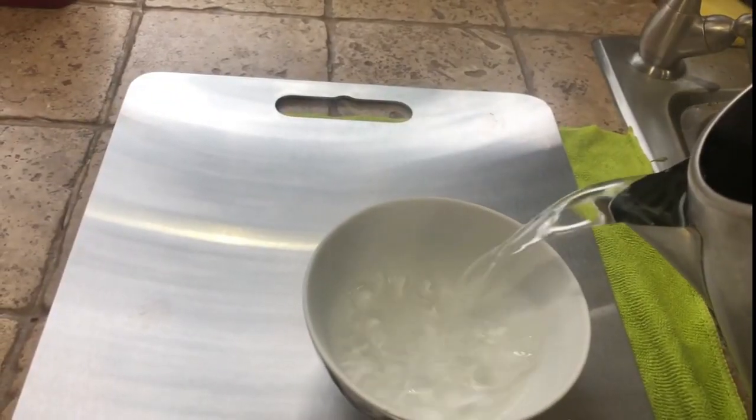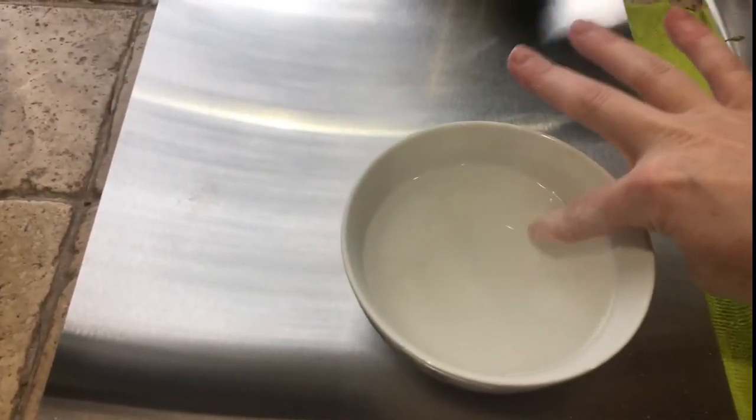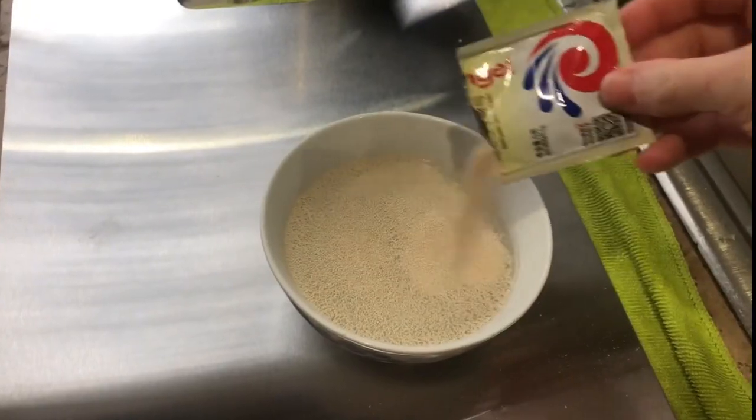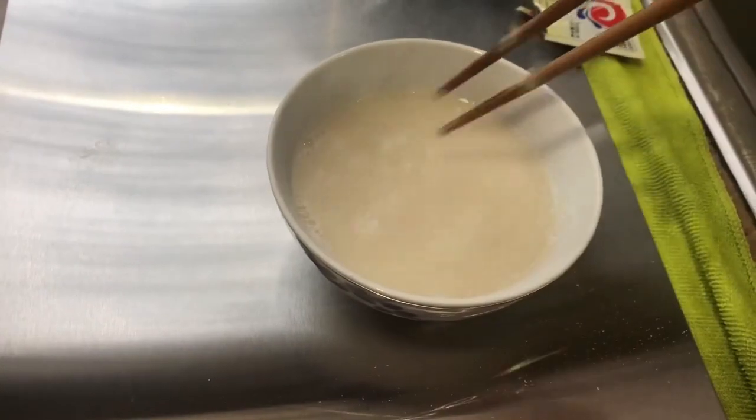Let's grab a bowl and go ahead and prepare our warm to hot water for the yeast. It was a little too hot so I'm gonna add some cold water. That seems perfect. Go ahead and add your package of yeast, mix that up, and we're gonna let it sit here for a few minutes.